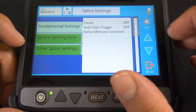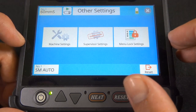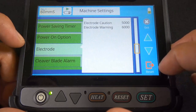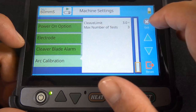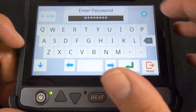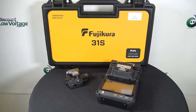There are other settings too — maintenance settings, power saving timer, power on option, electrode settings, and cleaver blade alarm. There are also supervisor settings with a password, and menu lock settings. And there's a quick look at it. For more information on the 31S kit and to order online, visit DiscountLowVoltage.com.